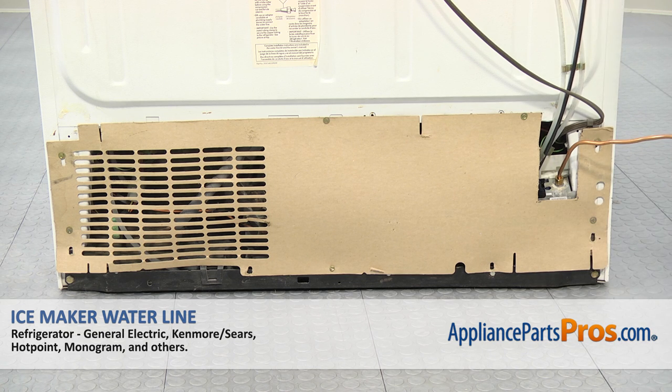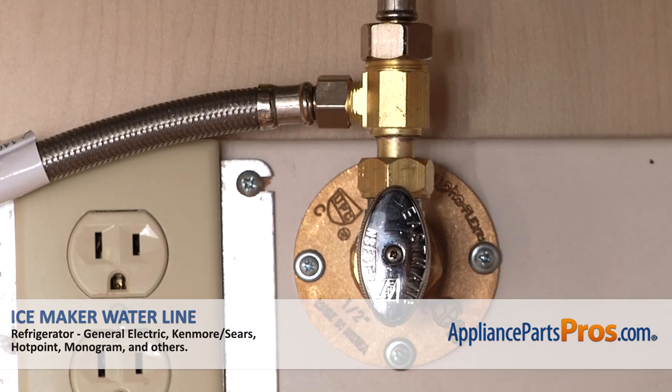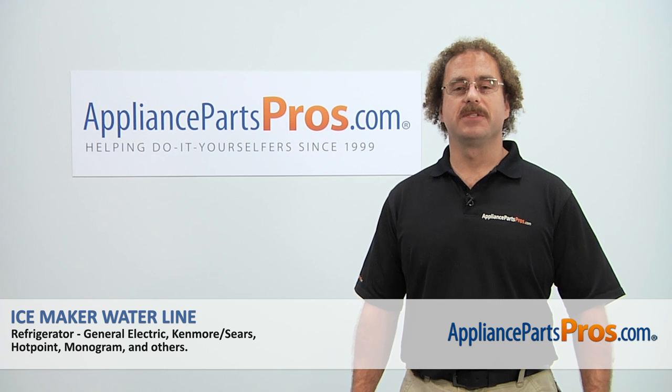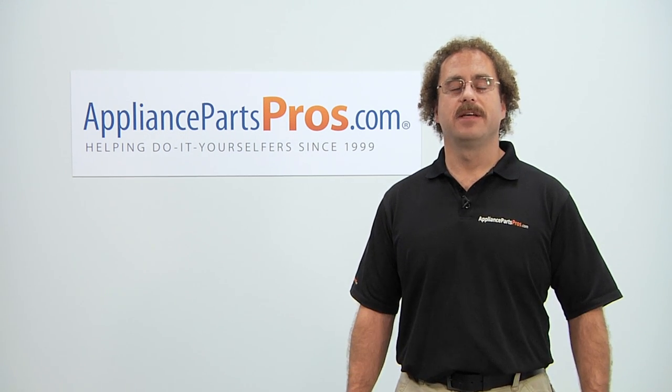Now that we have the access cover on, we can plug the refrigerator back in, turn the water back on, and make sure it starts to cool. Thanks for joining us for another successful repair brought to you by AppliancePartsPros.com. Check out our other repair videos on our site, Facebook, and YouTube.